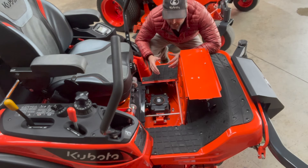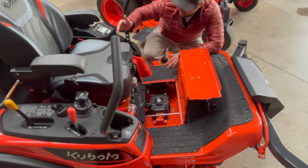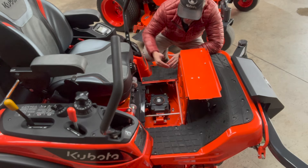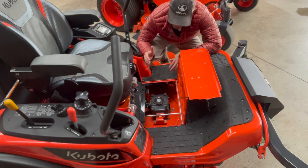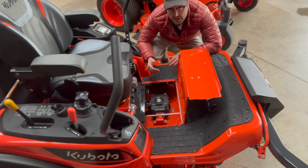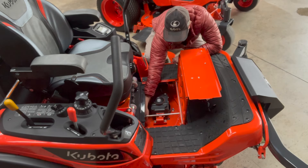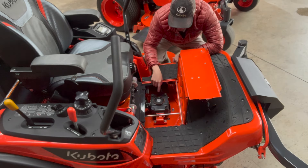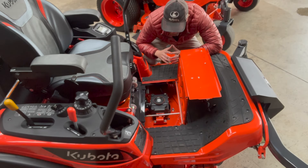This will be true of both the ZD 1611 and the 1211 — we've actually got a PTO shaft running into a gearbox. This is eliminating the need for another belt, solidifying everything in there — basically running it like we would a tractor. On the inside, we do have one belt actually running the deck that's attached to that gearbox. It's a dual belt, and I've seen these things last forever.